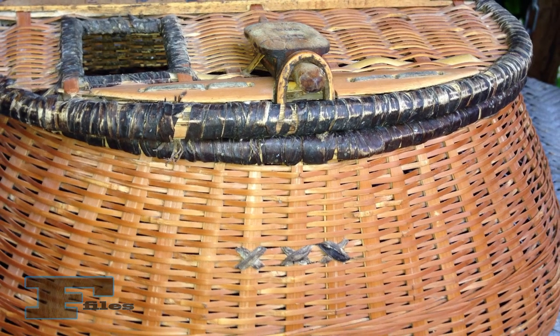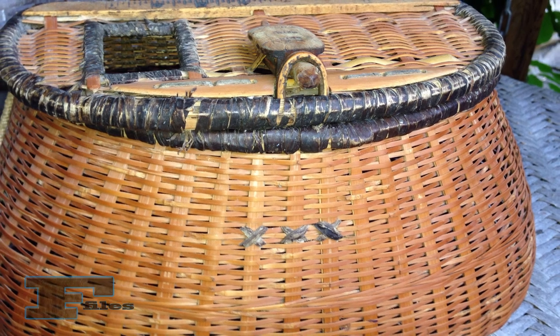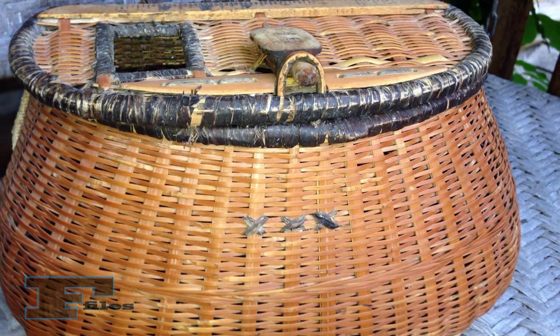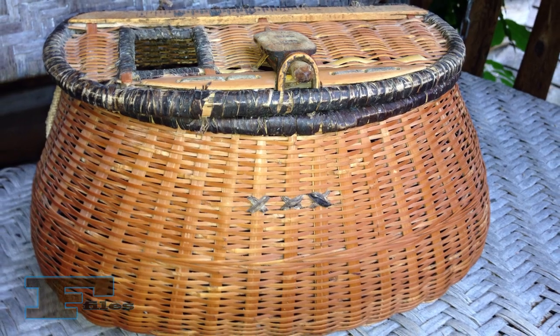Wicker creels are often used to hold fish when anglers are wading a stream. Layers of moss should be used between fish to provide ventilation, and the fish should be placed on ice as soon as possible.